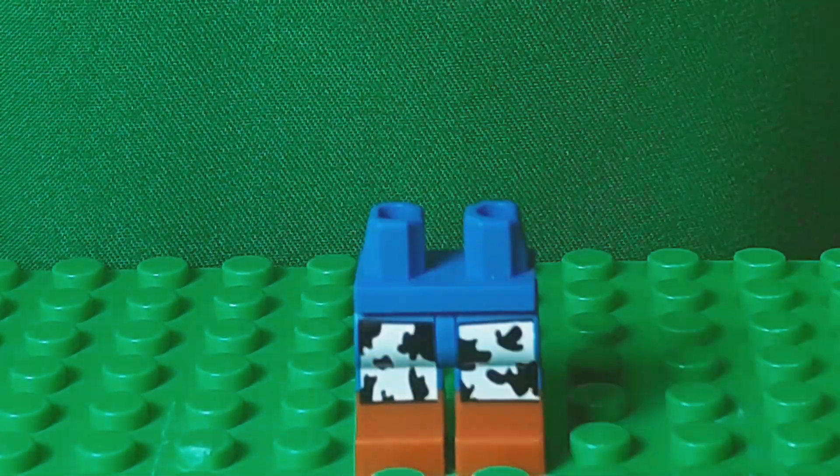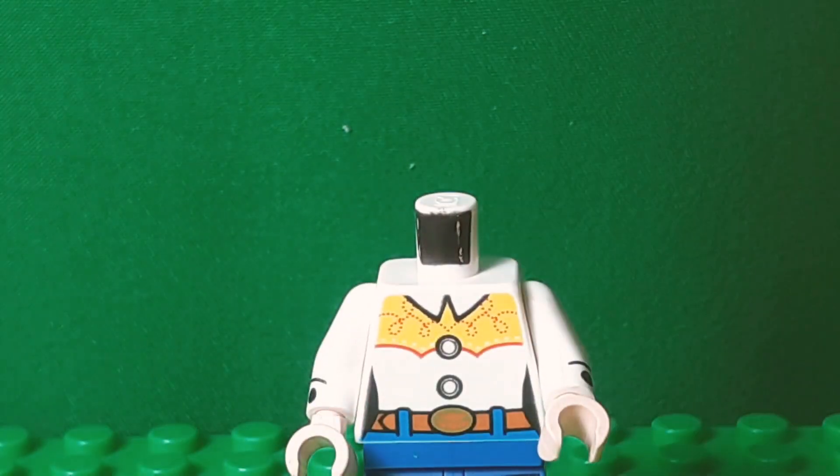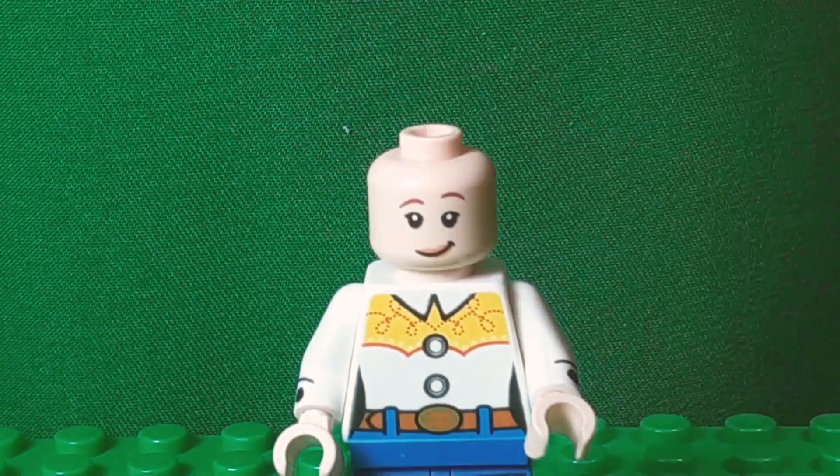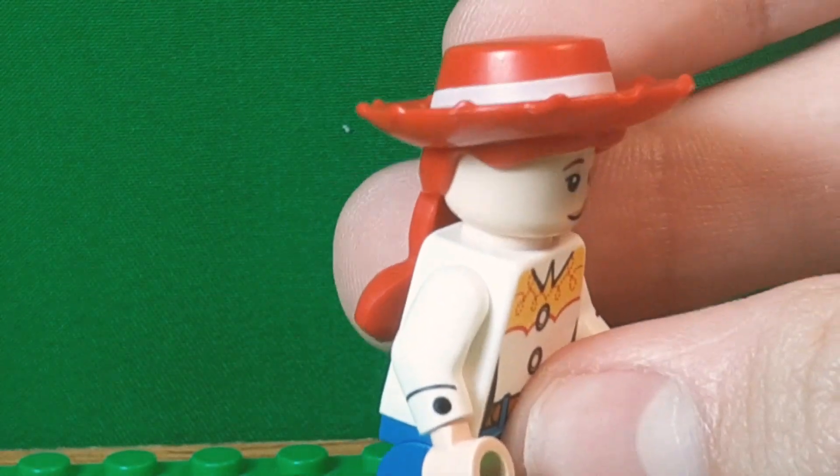This is kind of like my Duke Caboom video, where the legs, torso, head, and hair are all the same. But I did add something for the arms, which are the Chef's Arms from Series 17.